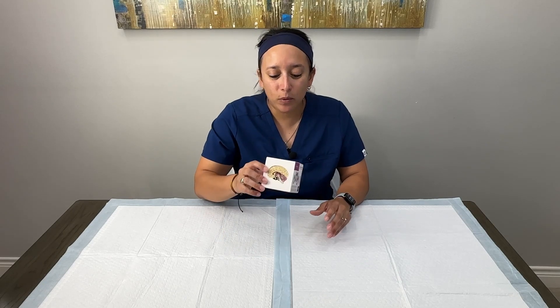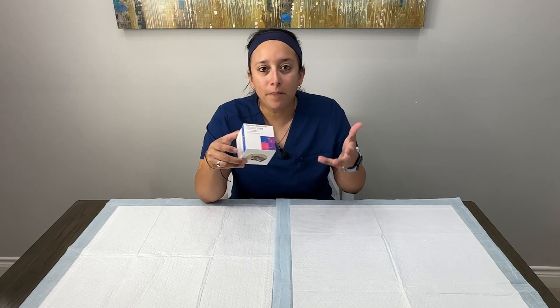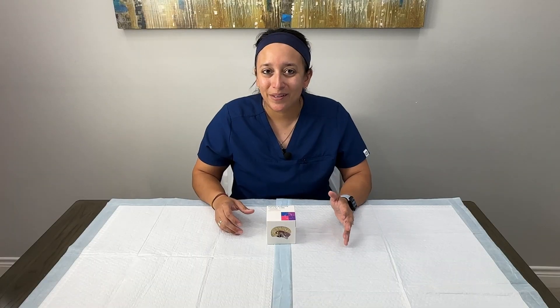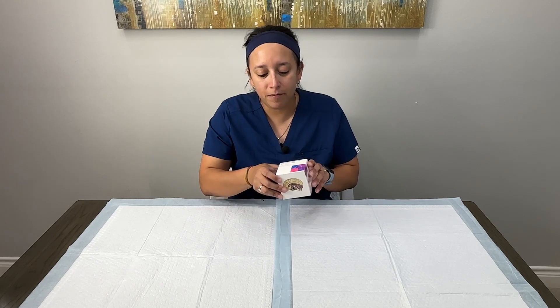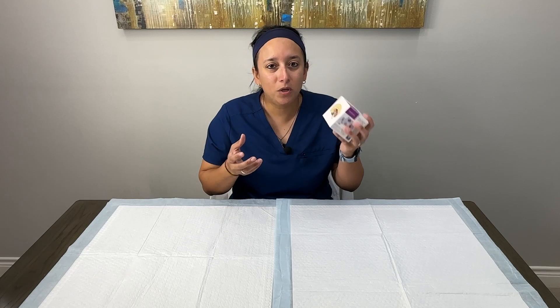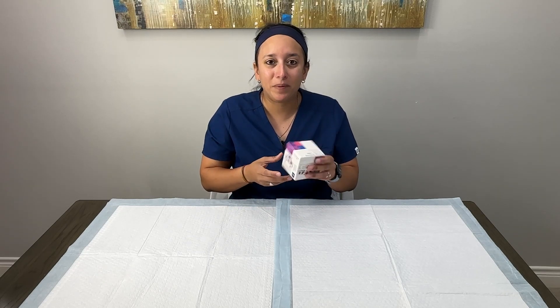Hey everybody, in today's video we're going to be taking this Human Anatomy Study Cube by Kits of Medicine, unbox it and take a look inside to see what it has to offer. Studying anatomy is a very hands-on subject, and Kits of Medicine sent us this Human Anatomy Study Cube to take a look at. It's really cool because this whole cube fits literally in the palm of your hand.